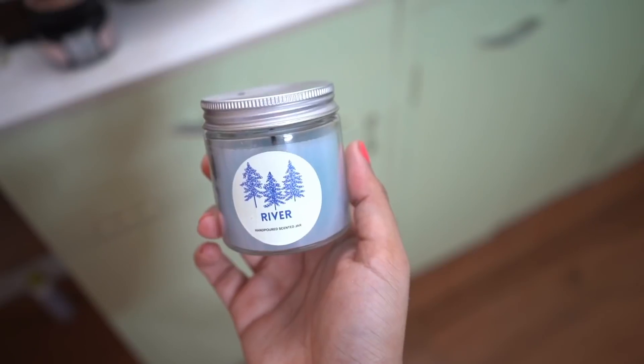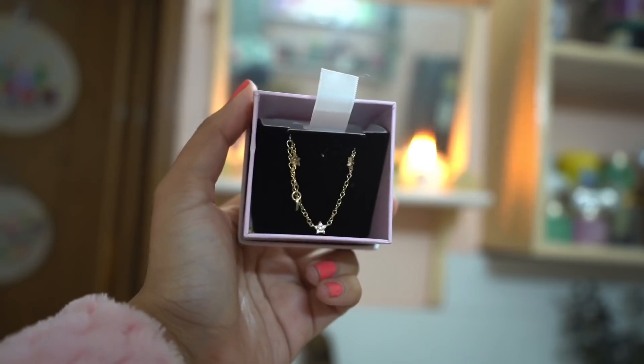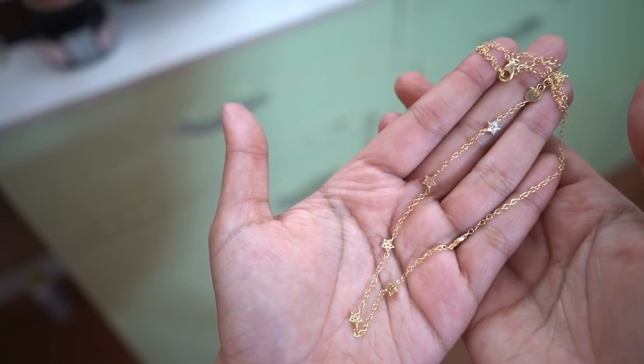My friend Shy Anthony gave me this beautiful candle, and Motri sent me this very gorgeous necklace. I feel so loved.